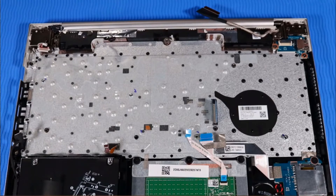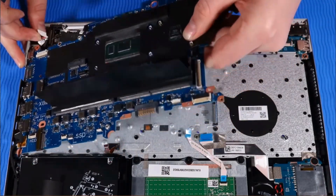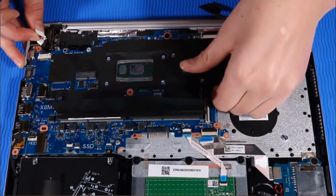Replacement note: if you are installing a new system board, remove the power button ribbon cable from the old system board and connect it to the underside of the new system board. Holding the system board at an angle, toe it into the cutouts on the top cover and then lay it down onto its alignment pins.